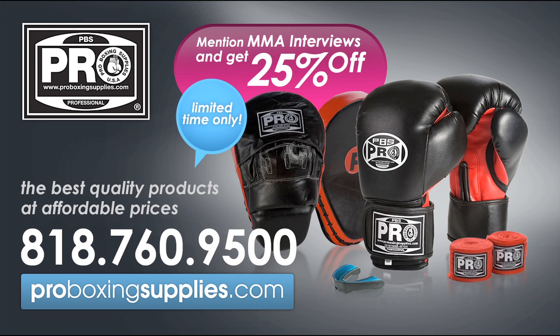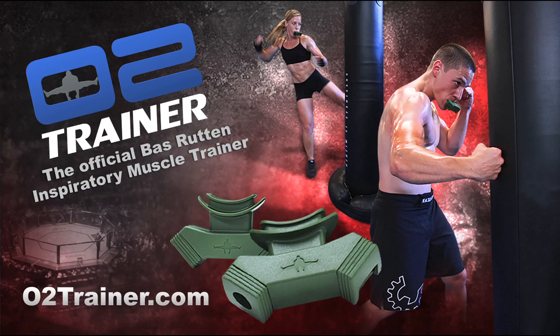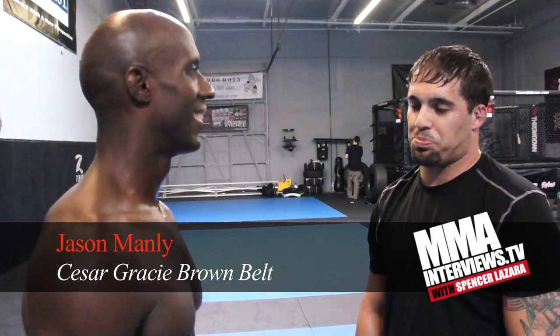This video is brought to you by ProBoxingSupplies.com where you can get 25% off your purchase now, and Bas Rutten's O2 Trainer. Check out O2Trainer.com. I'm Jason Manley with MMA Interviews. This is the Manley Maneuver of the week — or the month, or however often we end up doing this.